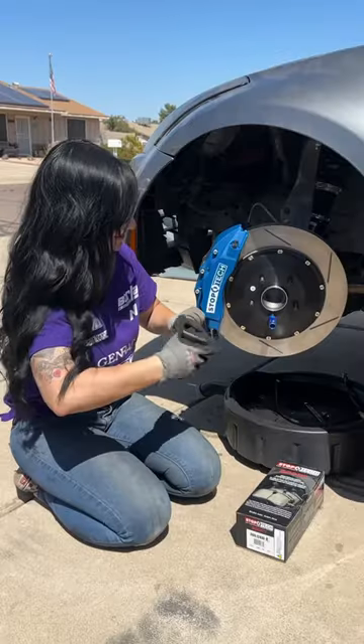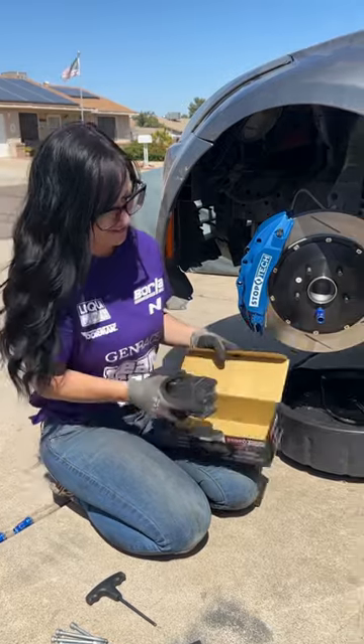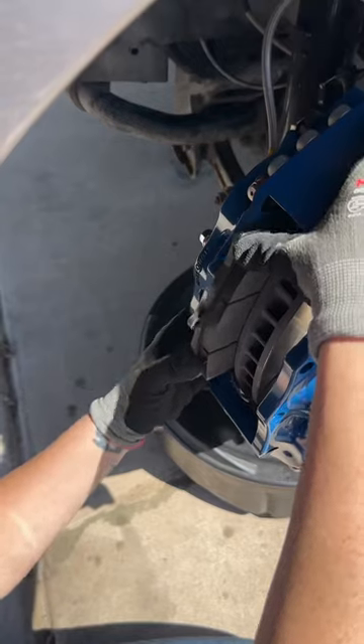I'm going to go ahead and put the line in the back of the caliper, then take the bridge bolts out and the bridge so I can install the new pads. I got them from Stop Tech as well — they're their track pads, so I'm going to go ahead and install those.